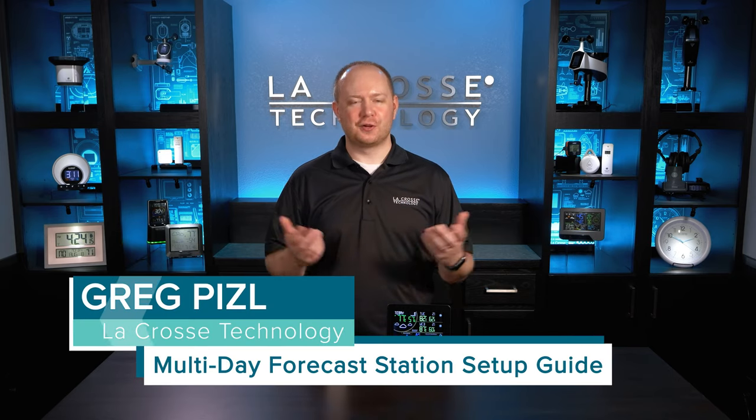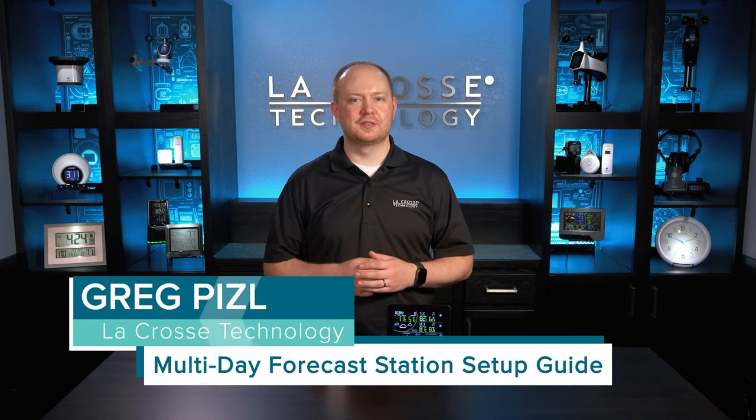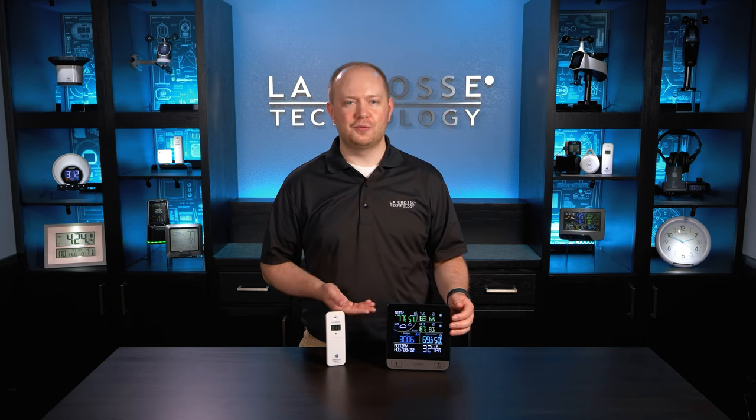Hi, I'm Greg Piesel with La Crosse Technology and in this video we're going to walk you through the basic setup process, show you how to view extended forecasts, and cover some additional tips to help you get the most out of your new forecast station. So let's get started.